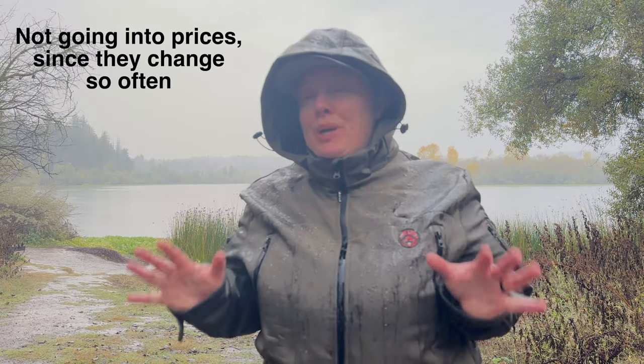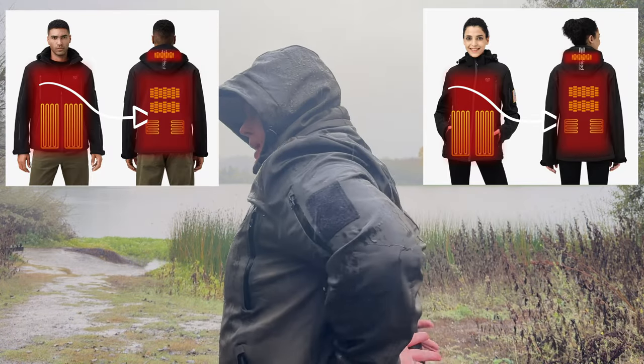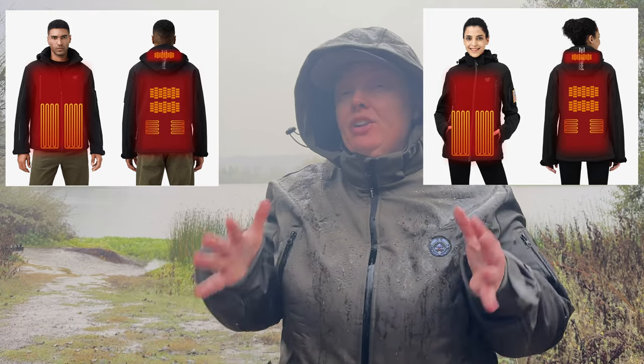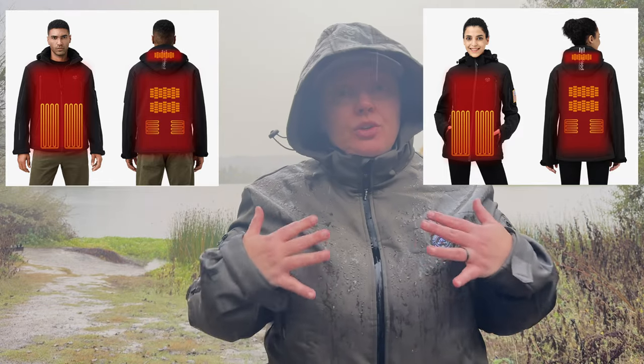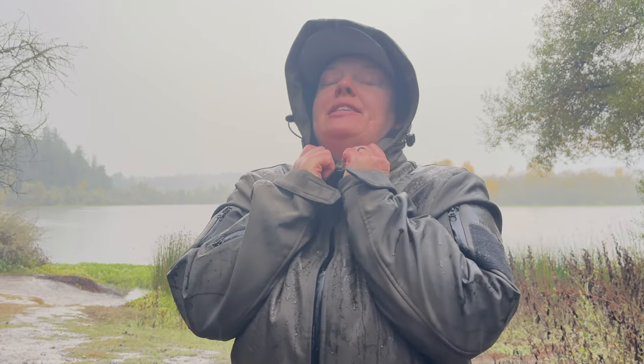The best selection and prices on these are on Amazon. Links to both their website and Amazon are down in the description and in the pinned comment. So those heating zones — there are three and they are controlled right here. There's one on the front, one on the back, and one in the collar. Within that it has three separate panels on the back, where most only have one or two, two on the front, and one in the collar, which is delightful. It reports to heat from 122°F to 158°F, or 50 to 70 degrees centigrade.